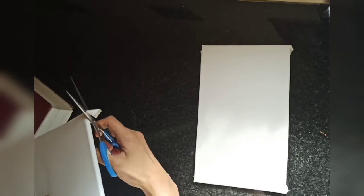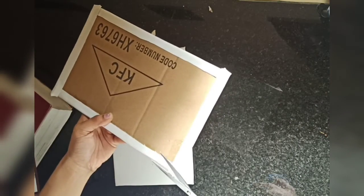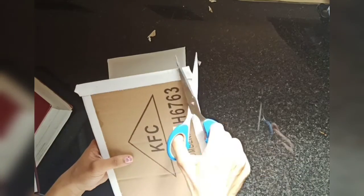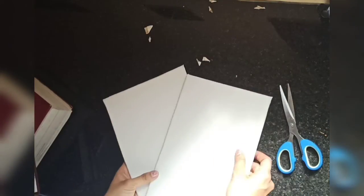Once it's completely dry, you can trim off the edges. Now our canvas board is ready. Thank you for watching.